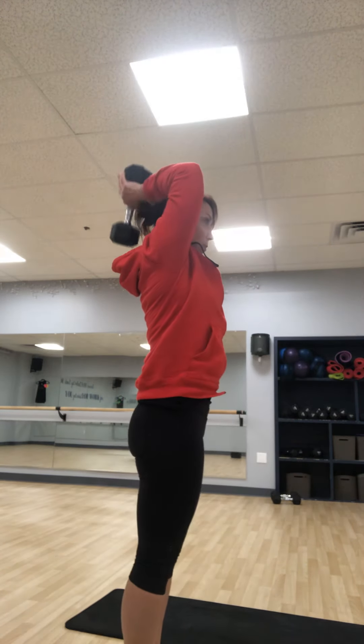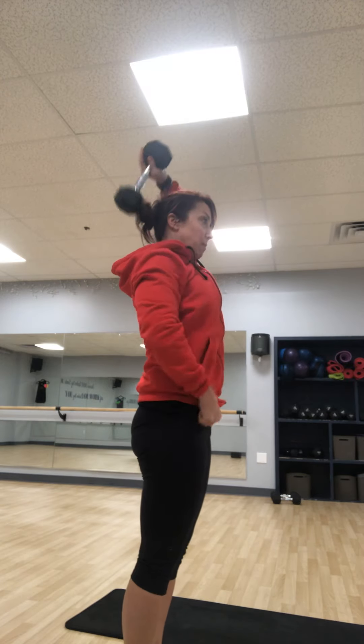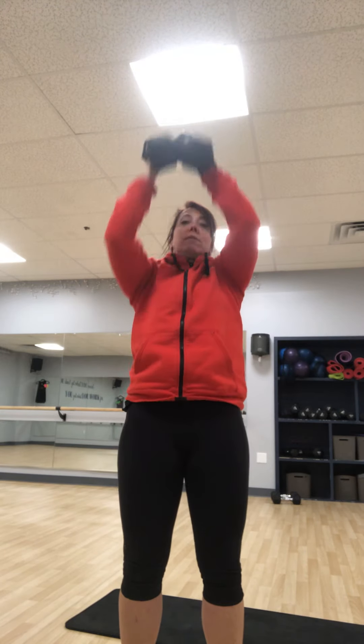Dumbbell overhead tricep extension — we've done these. Make sure you pull your ribs down. If you are lighter on the dumbbells, you can bring them up. You can also take it down low and kick it back. That's the second one.